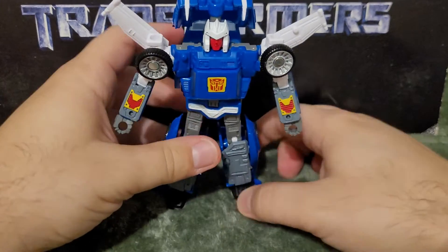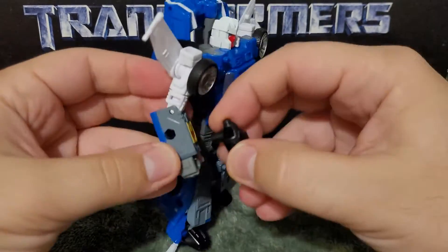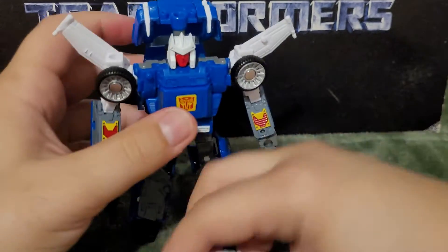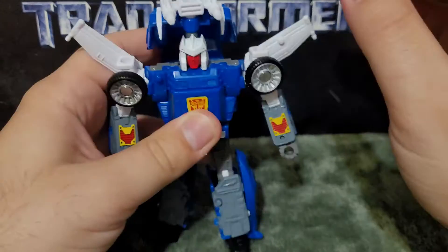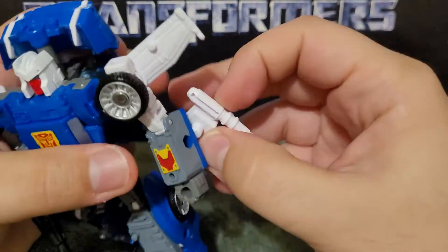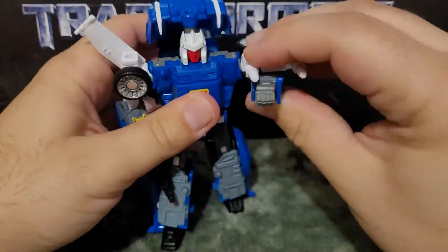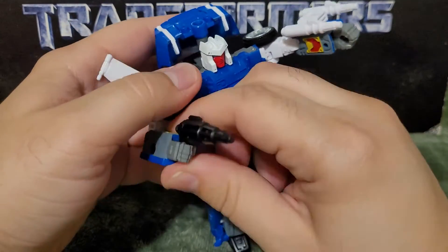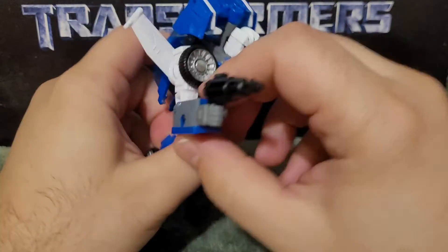On to the accessories — he has his blaster, which I have him hold. The instructions picture having it pegged up on the shoulder, but I prefer putting it on this port on his arm. So now he has the arm rockets — his wrist rockets, if you get that reference — and he has the one pistol blaster.